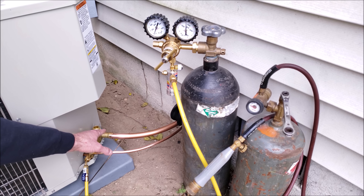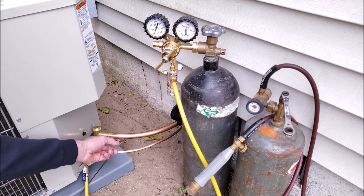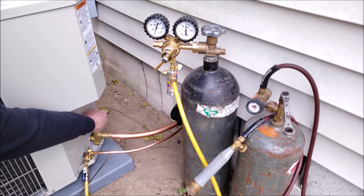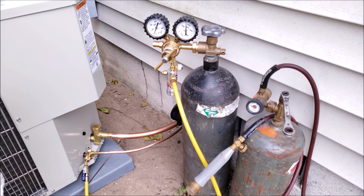Now that I have my nitrogen flowing through out this port, I'm going to go ahead and wrap this valve with a wet rag so that I don't heat it too much when I'm brazing this joint right here. I'm going to put this cap on to make sure I don't get water down inside of the valve. This is a cold wet rag.